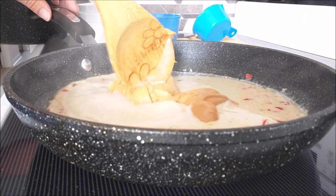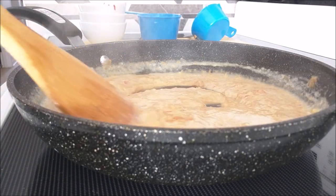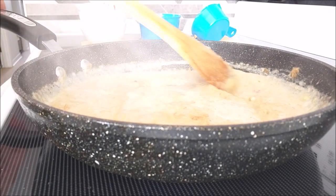It'll take a little bit, but with lots of patience and constant stirring on low heat, you'll start to make yourself a nice lovely peanut sauce.